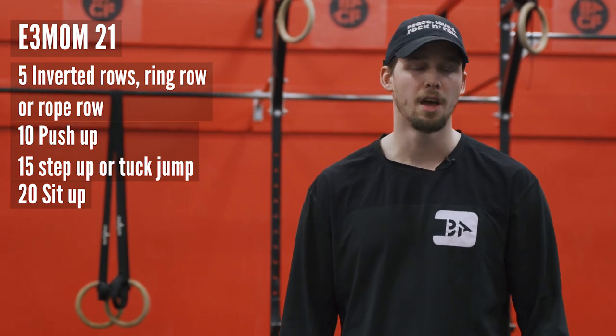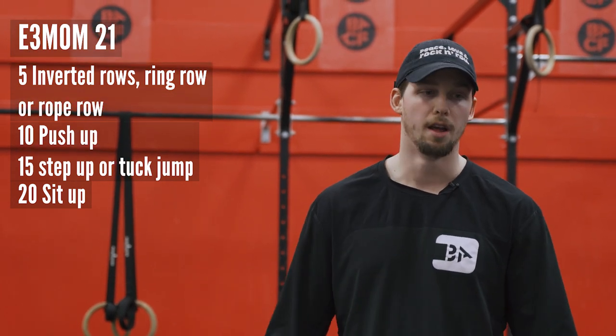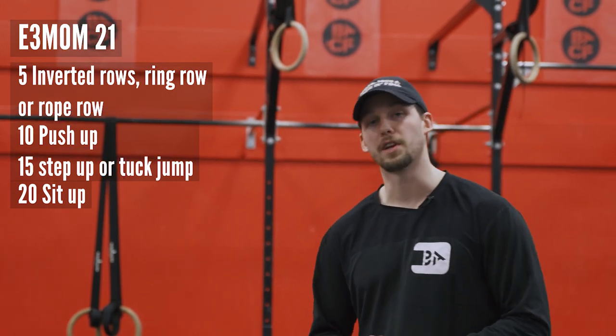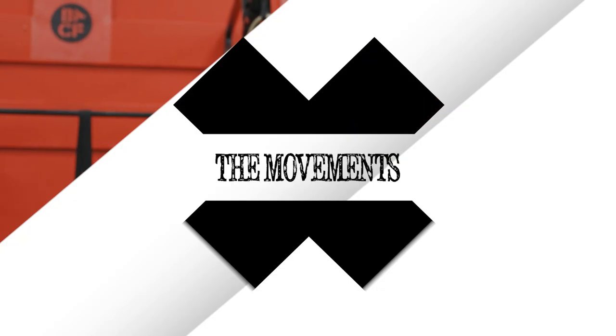After that it's gonna be 10 push-ups — strict if you can, go down to the knees if you need to. If you do have that barbell, you can elevate your hands on a bar or on a chair. Then 10 step-ups or tuck jumps if you don't have anything to step to, and then you're gonna finish with 20 sit-ups. For the rest of your three minutes you're just gonna rest, and when that three-minute clock starts over again, you go right from the top.